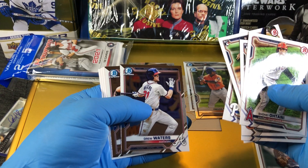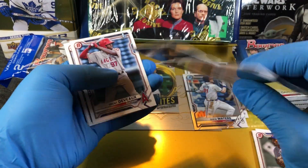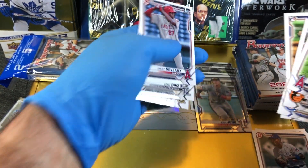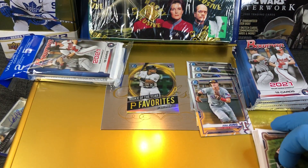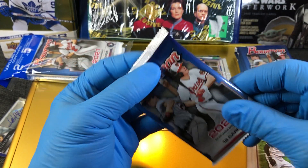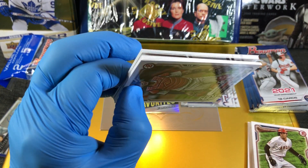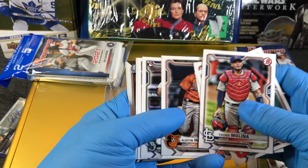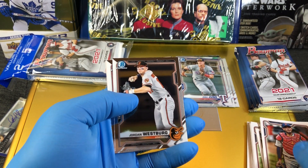Bryce Harper, Drew Waters, I got a Josh Jones — very nice. These chrome ones, you might as well just send them in and get graded — you're gonna get a really high score on these chrome ones. They're just made differently than the regular glossy cardboard ones, very thick. Well done. Boom — chrome, very nice cards. Let me know what you guys think of these cards in the comments and get into those drawings.